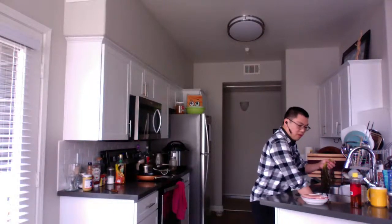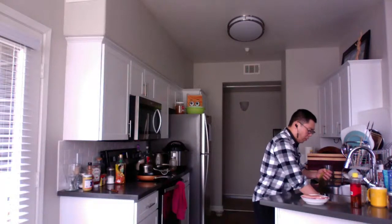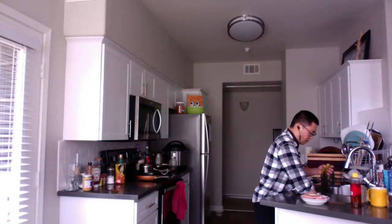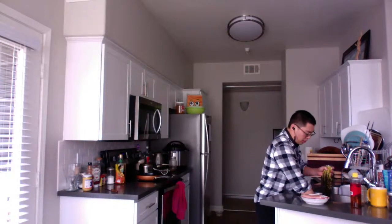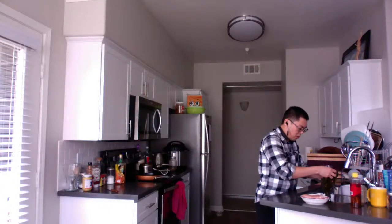I actually have one of these cook-up videos coming up soon where I really put in the effort for the whole step-by-step close up. Pretty cool — I'm excited to share that one with you guys.